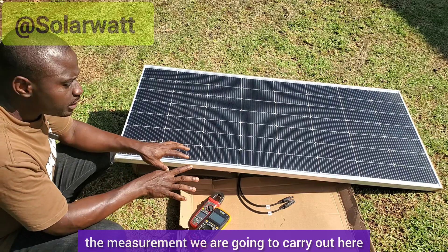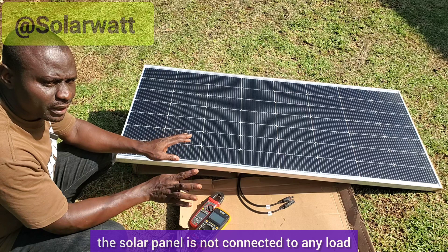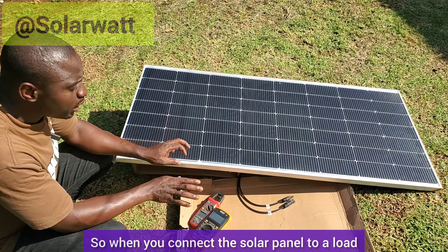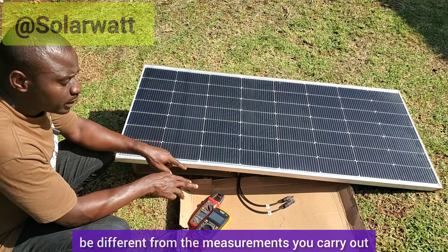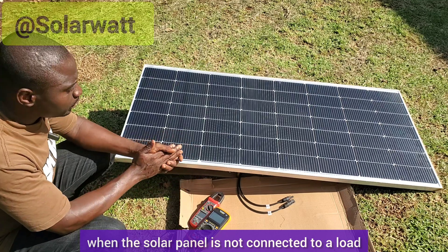The measurement we are going to carry out here — the solar panel is not connected to any load. So when you connect the solar panel to a load, the readings may be different from the measurements you carry out when the solar panel is not connected to a load.